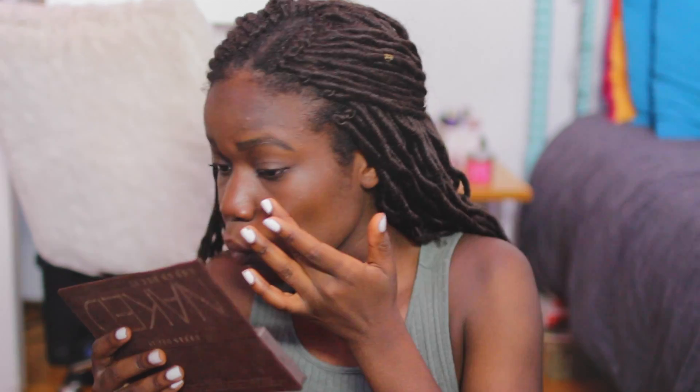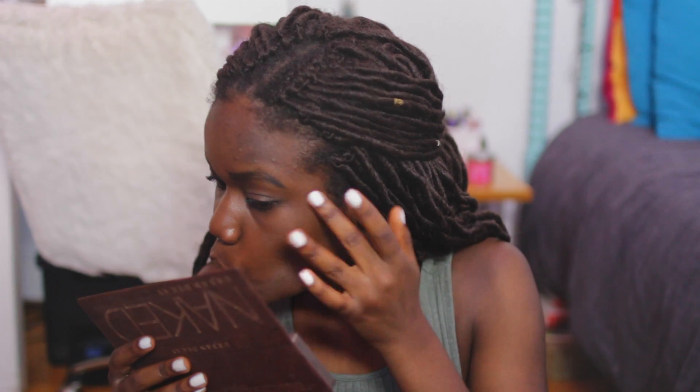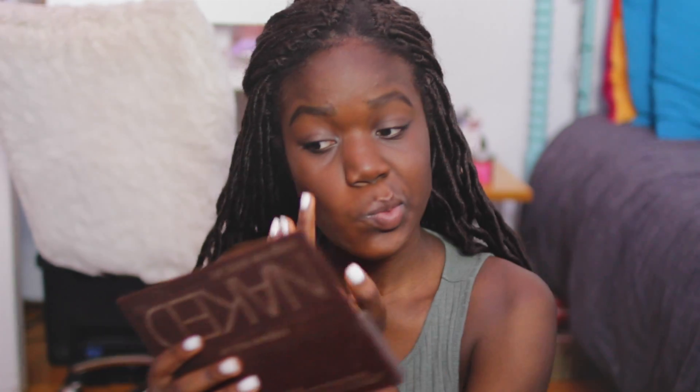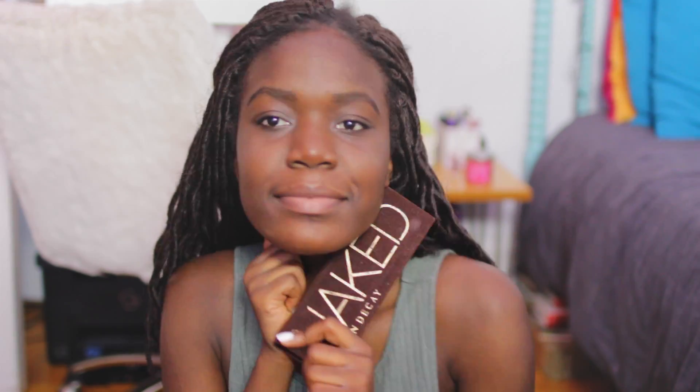Then I'm taking the lightest shade again from the palette and using it as a highlighter, because my regular highlighter is way too shimmery and glittery for a casual, subtle makeup look. So I'm just using this as a highlighter instead. And then we are done!